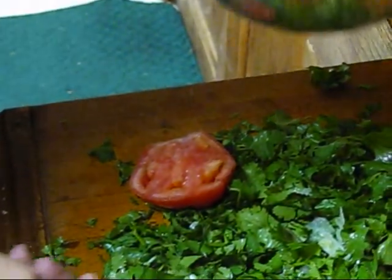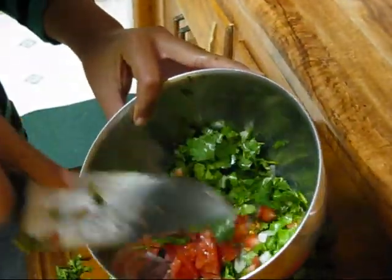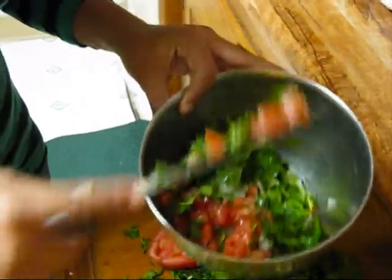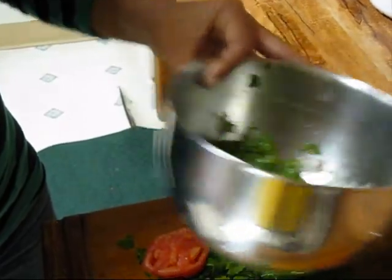We'll just add the tomato to our bowl. The onion is already in there and the cilantro is in there. We'll need the main ingredient which is the avocado, and we'll be doing that right now.